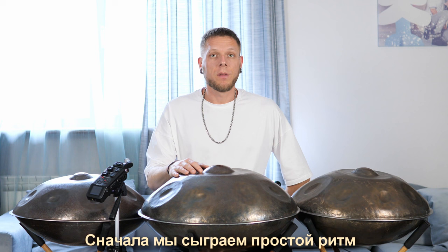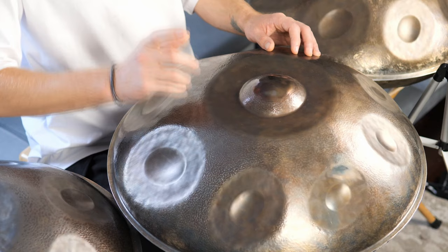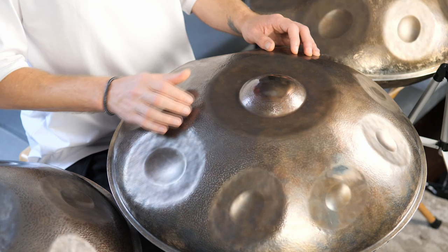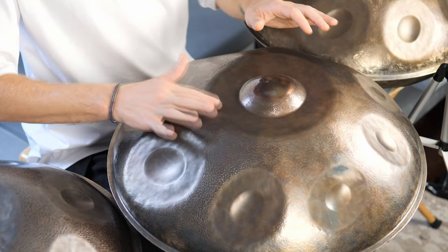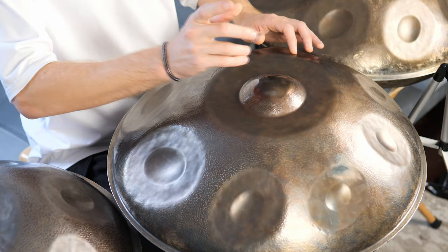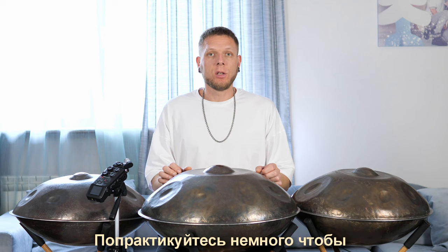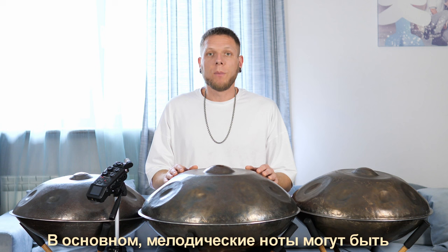Alright guys, let's play our first composition on the handpan. We'll start with a simple rhythm and then we'll add some melody. Let's add some variations by adding one more ding. Practice the beat to make this part sound more confident, and then we can add some melody notes to our composition.